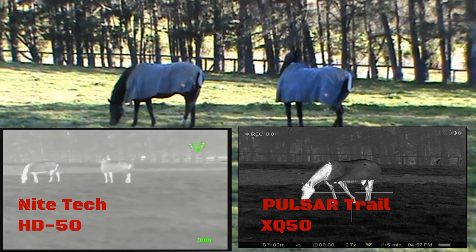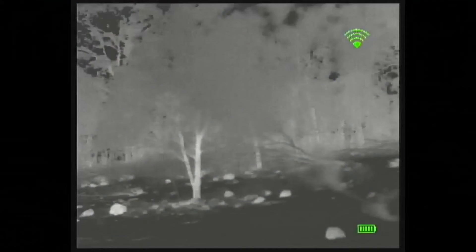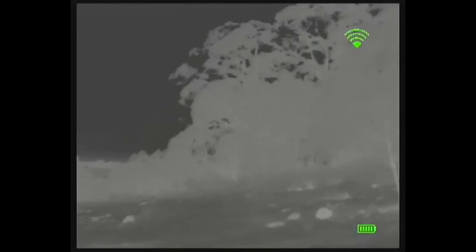I'm using the Pulsar Trail XQ50 to highlight the clarity issues of the Nighttech HD50. I understand comparing apples with pears, but this set of images was during the day, and the Nighttech HD50 gets worse at night — particularly if there is fog or mist around. One of the things I found with the Nighttech HD50 is the distance: things look a lot further away than they actually are. These horses were approximately 10 to 15 meters away, but when you look through the Nighttech HD50 they actually look a lot further than that. This clip was taken at night and shows how the Nighttech HD50 washes out if you scan too close to the horizon and loses even more clarity.